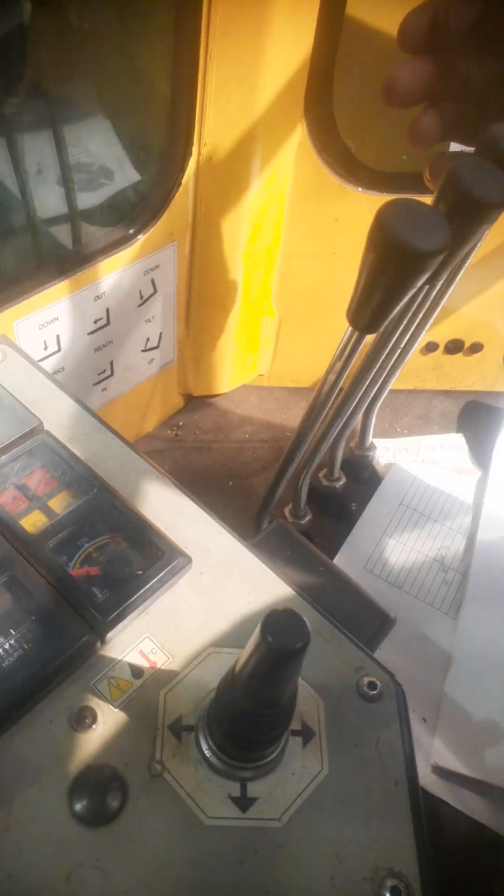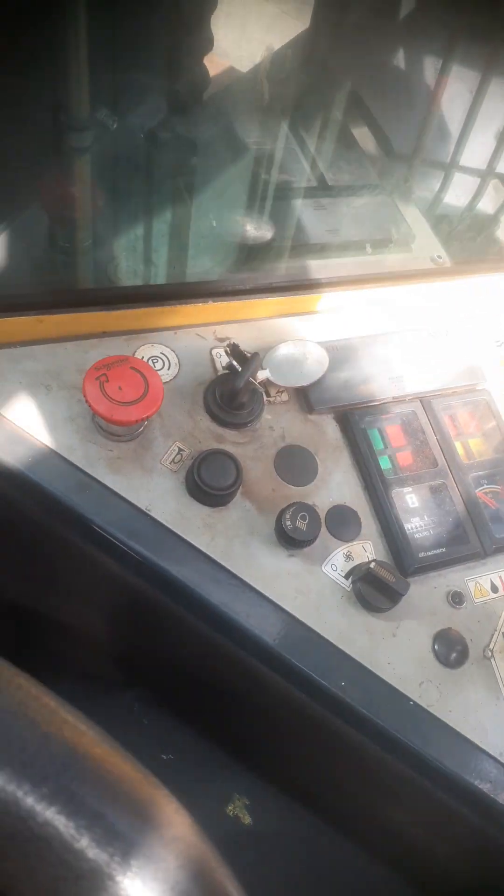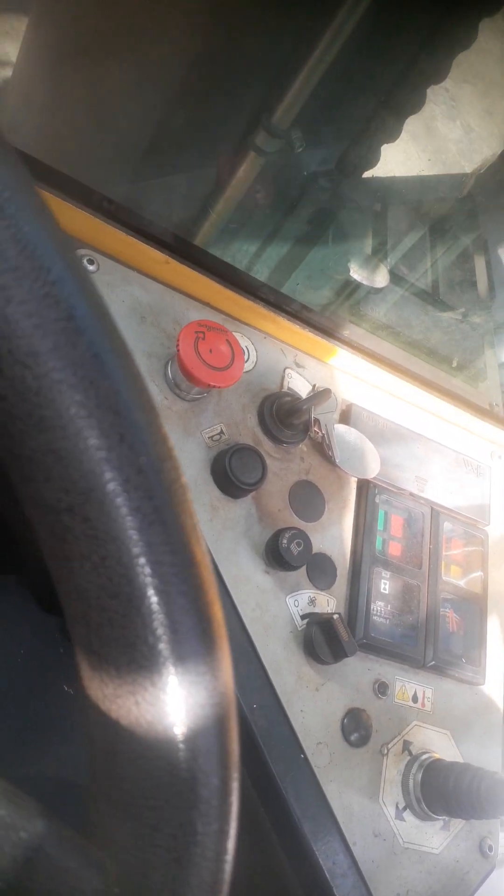This is our first lever — if I pull it back it goes up, if I push it forward it goes down. The second one is for reaching out — reaching, reaching. Third is tilt — tilt back. And side shift — side shift. Wonderful, that is all good.